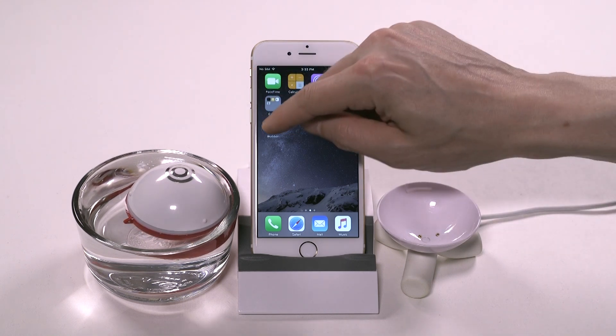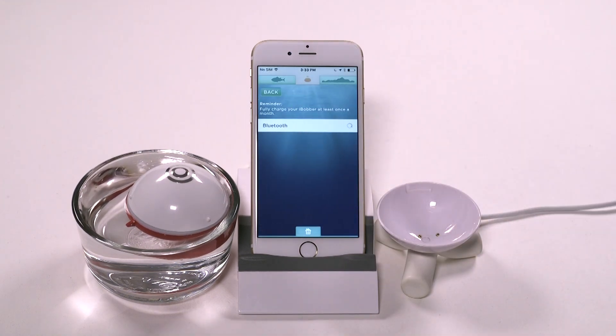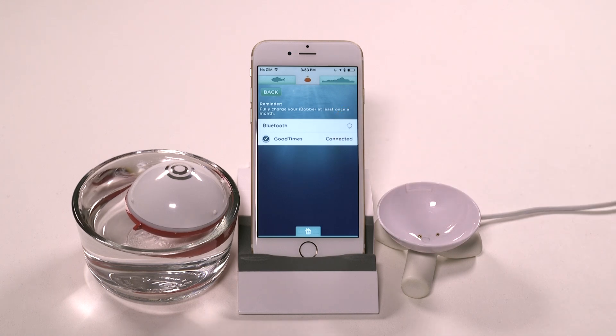From the iBobber home screen, tap the settings, then Bluetooth sync to begin syncing the iBobber with the iPhone. You may need to search for it by clicking the search for iBobber. Once the iPhone recognizes the iBobber, tap the circle next to the device name. The nickname of the device you chose during registration will now show up here in the device list.